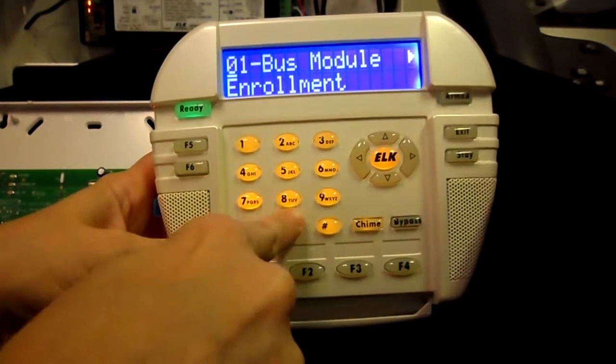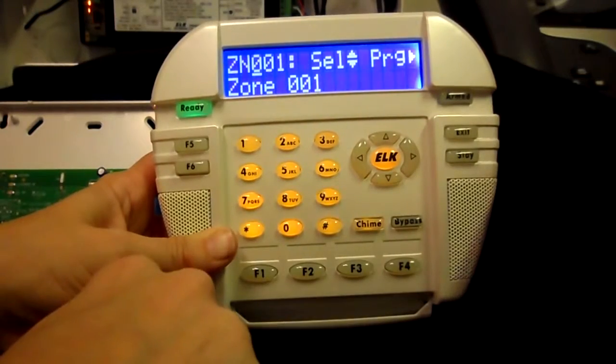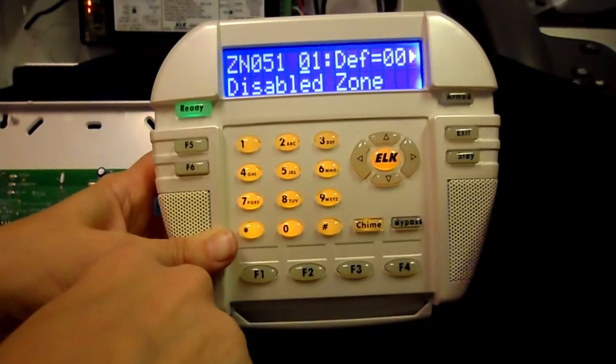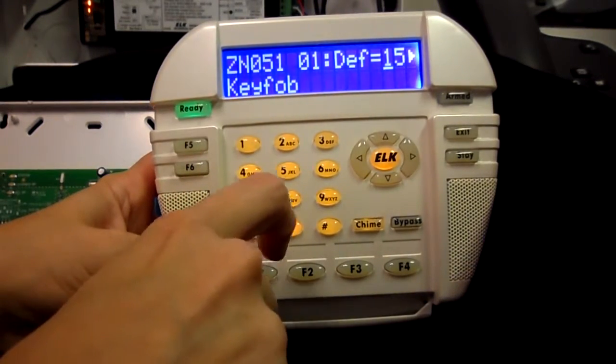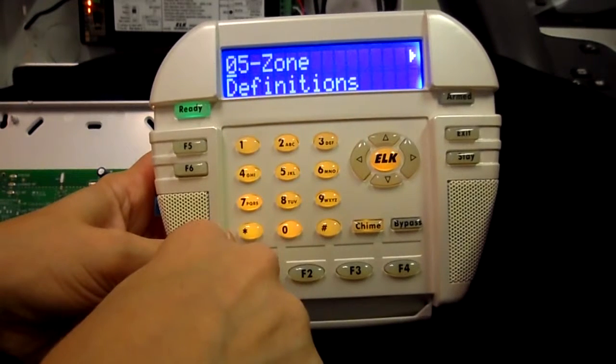Go to menu 05 for zone definitions, right arrow, enter the three-digit number for the zone in which you wish to learn the key fob, then press the right arrow key. Right arrow again and set the zone definition to 15 for key fob, then press the ELK key three times to get back to 05 zone definitions.